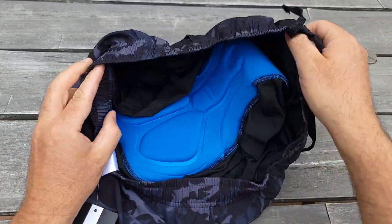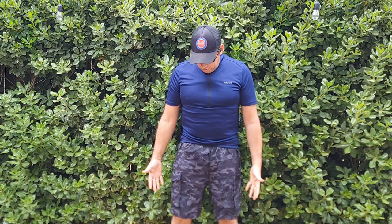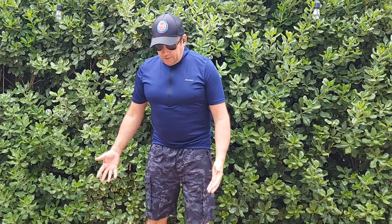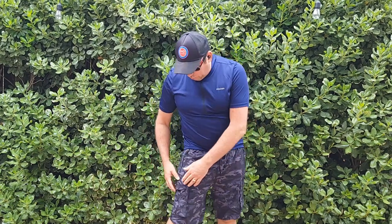It should give you good protection. Let's put them on and see how they look. Here's how it looks — it's pretty comfortable to wear. As you can see, it looks good from all sides. I like these two pockets on the side with zippers on both sides, and also a cargo pocket here.